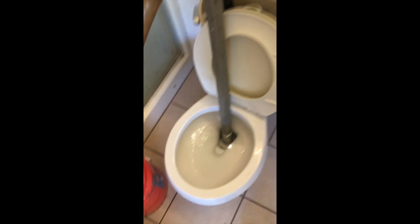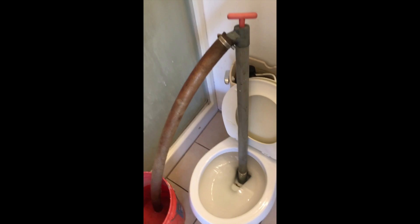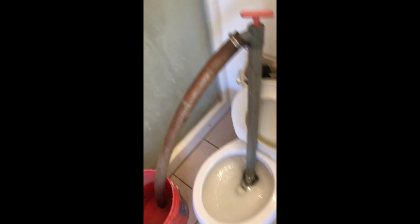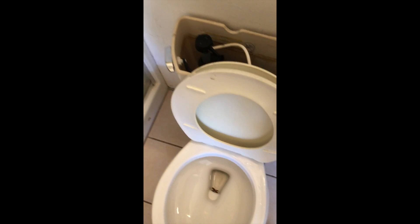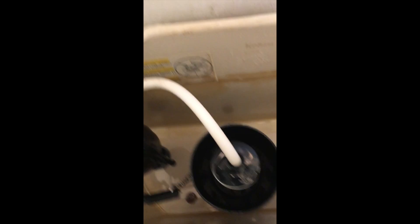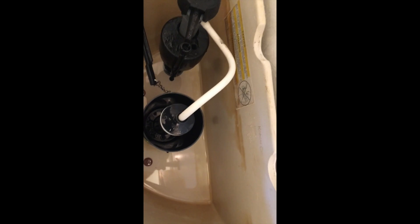We're going to pour CLR down in there. I'm just going to suck all the water out of there and put it in a bucket with this siphon contraption — here's the hand pump. Now I've got it out; see, there's hardly any water down there. I put it all in that bucket. You can use a rag, sponge, however you want to get it out.